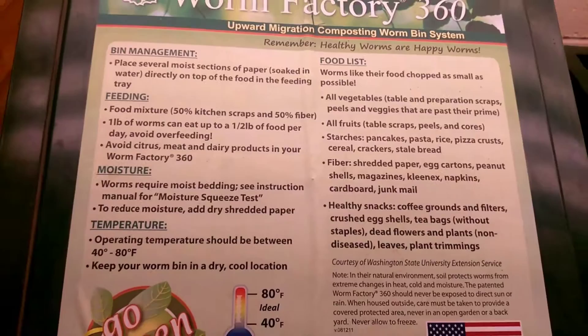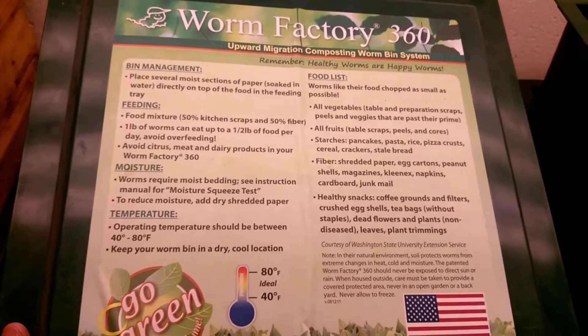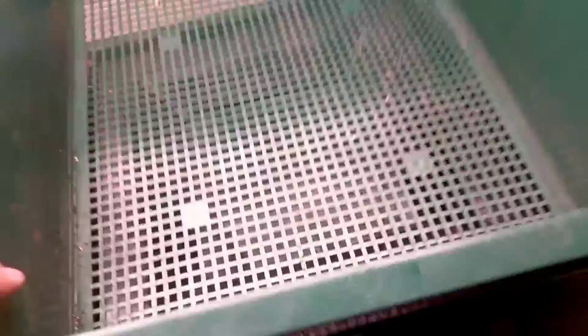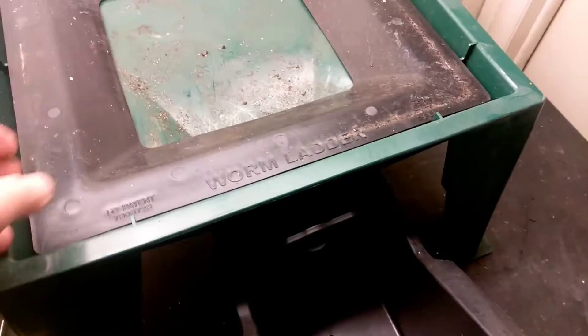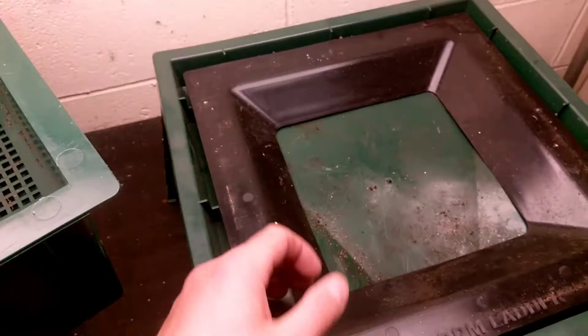We decided we're going to try to bring this back and learn about worms this year. The instructions highlight what needs to happen: 60 degrees is ideal, and it's supposed to be kept between 40 and 80 degrees — that may have been one of the other problems before. It came with five trays; the normal setup is three, but they were running a special where you get two extra trays. It has quarter-inch holes and a little worm ladder, so if worms fall through the bottom they can work their way back up into the bedding.